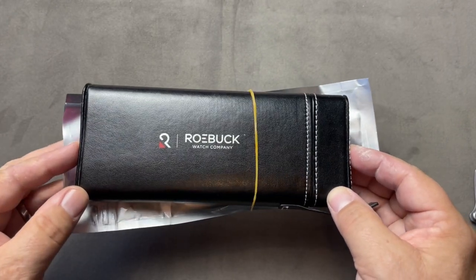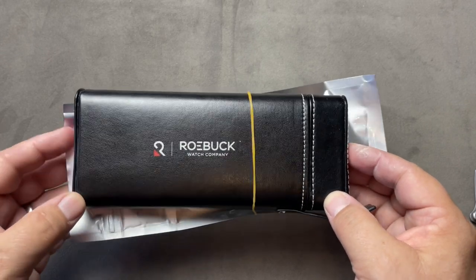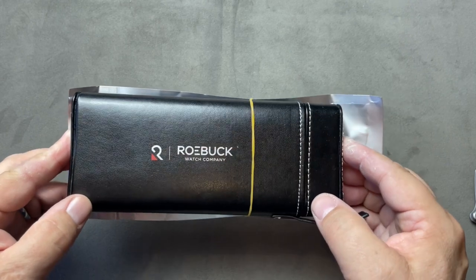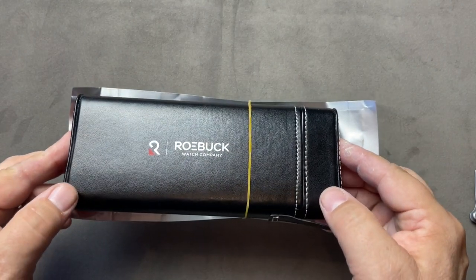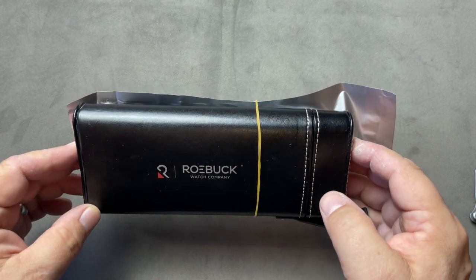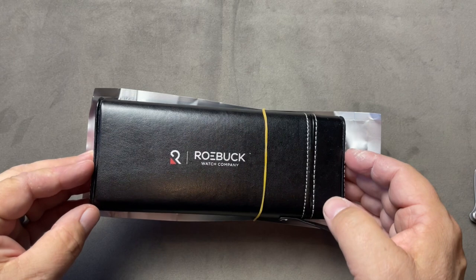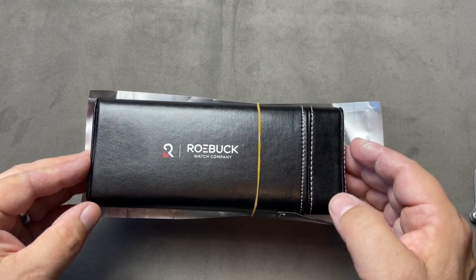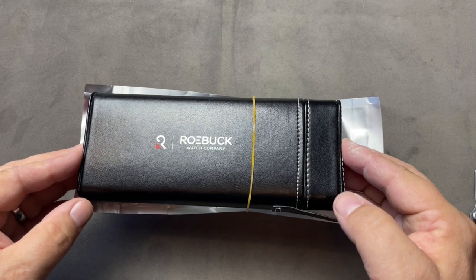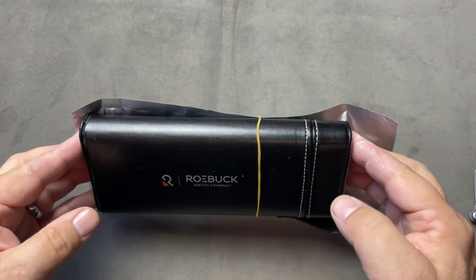I put out a call to micro-brands and asked if they could send me things that I would send back, just as long as I could review them. I knew it was a long shot to ask such a bold question as a small new YouTuber, but I did get some response from some people — particularly from Mr. Ross. And he sent me this Roebuck, and we're going to take a look at it and see what it's all about.